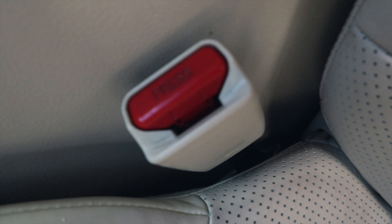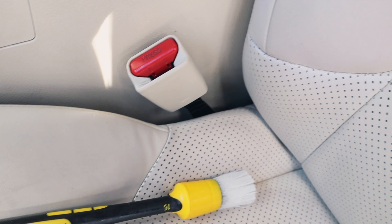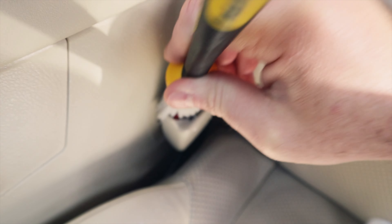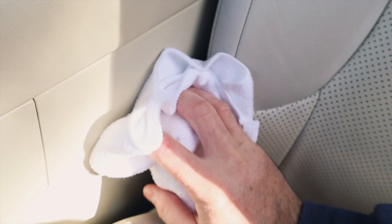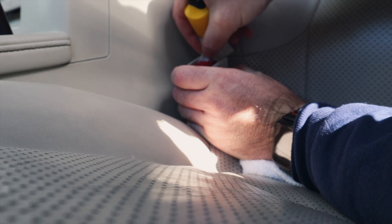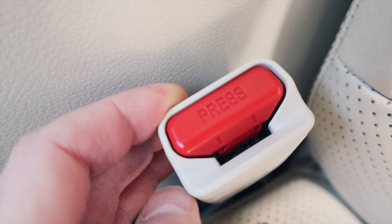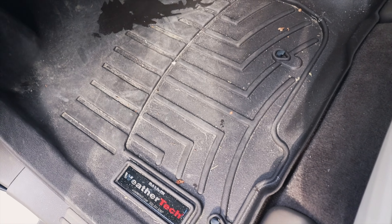Does it have enough strength to clean something a little more built up? Let's see — it's hard to do with one hand but I think you get the idea. A little bit more work with the brush into the tighter areas, but yes, it definitely has strength to clean some pretty gross stuff. For areas like this floor mat section, I could just pull it out and hose it down outside — totally an option — but let's do it this way with the product.